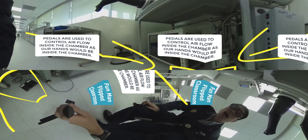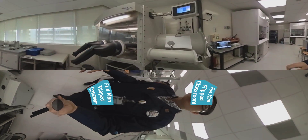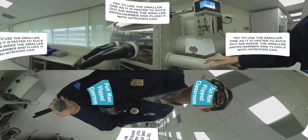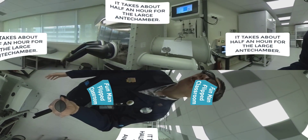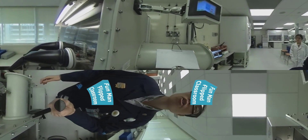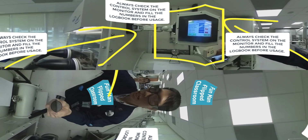See the paddles below — our hands won't be free later because our hands will be inside there, so you need to use your leg to paddle. Here we see two anti-chambers, the large one and small one. Try to use the smaller one because it's easier to evacuate all the gases and flush with N2 gas. The big one takes about half an hour. That's a logbook.